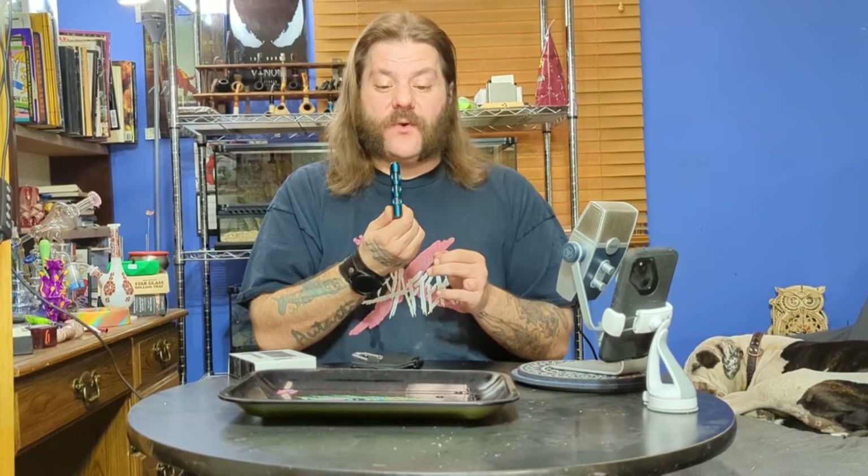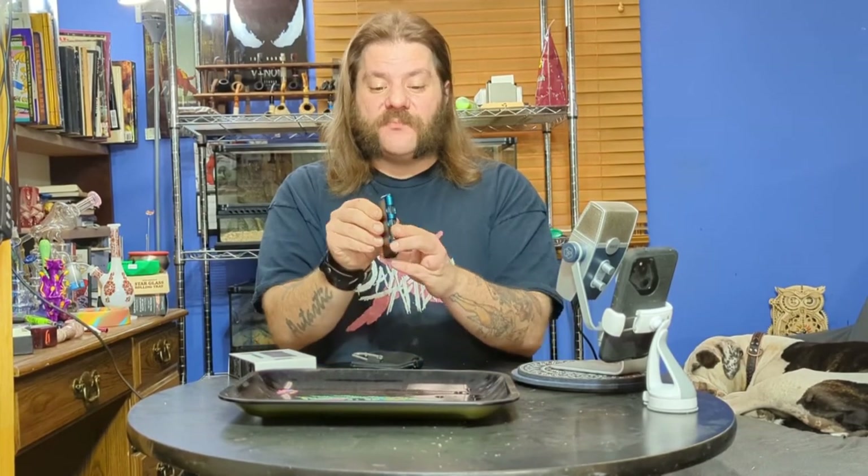Also, this thing holds way more flower than I expected for its size. You can see it's pretty narrow and compact, but it holds more than a day of flower for me. So that's the Grav Aluminum Dugout — overall, I would call this a win. I'm glad I added it to my collection and it's going to be one of my new regular dugouts.